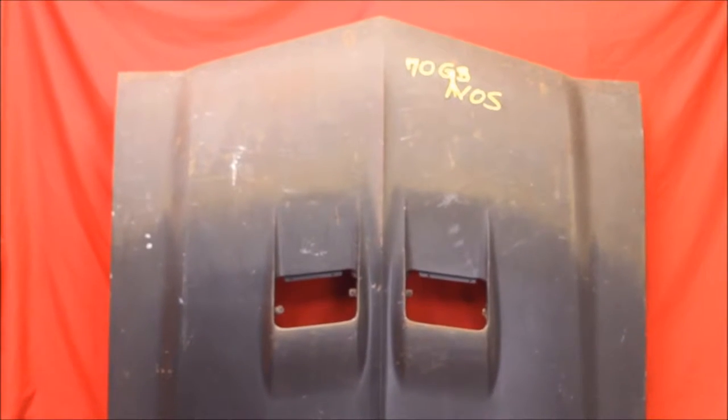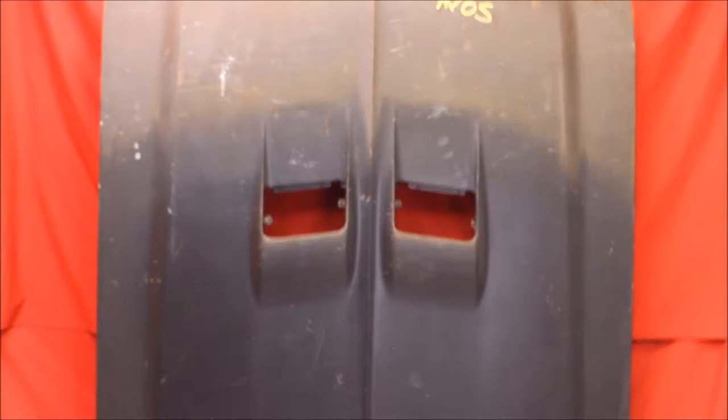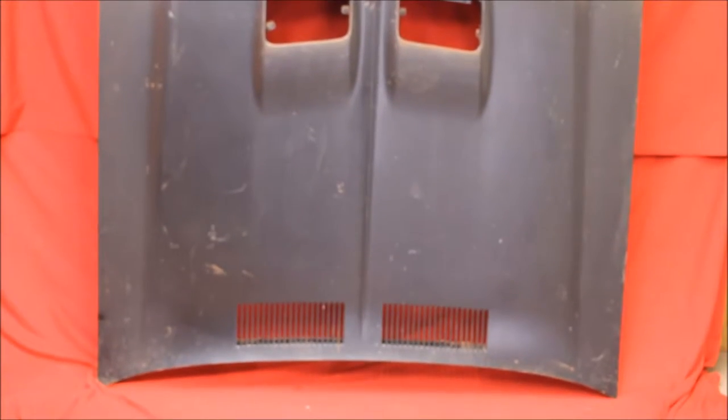Here's this original GM NOS hood — original primer, never painted before, never been on a car, never mounted. Very difficult to find.